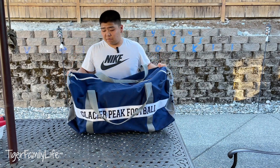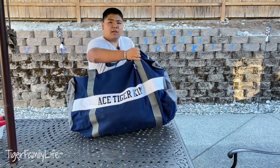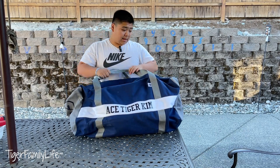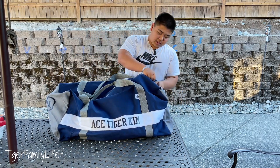You can fit a lot of stuff in here. It's slightly different — it says up there 'Glacier Peak Football.' If you turn around, it's even got my custom name on it. It says 'Ace Tiger Kim.' It's nice. I like it. You can literally fit a lot of stuff in here. There's just no side pockets or anything, just the main interior.